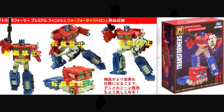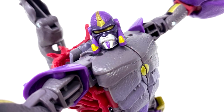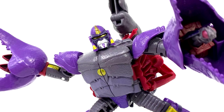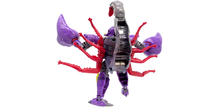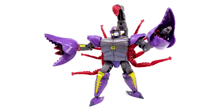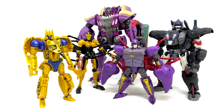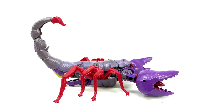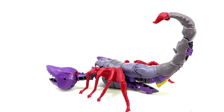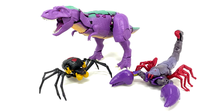We have new in-hand images of Kingdom deluxe class Scorponok — a completely new mold as part of Kingdom wave 3. This is Scorponok's first updated mold since the original Beast Wars release in 1996. He features a cartoon-accurate robot mode and a realistic scorpion mode, with signature weapons in his claws, missiles, and a cyber beam. The robot legs are hidden inside the scorpion tail. He looks a little like he skipped leg day but didn't skip chest day — but I'm excited!